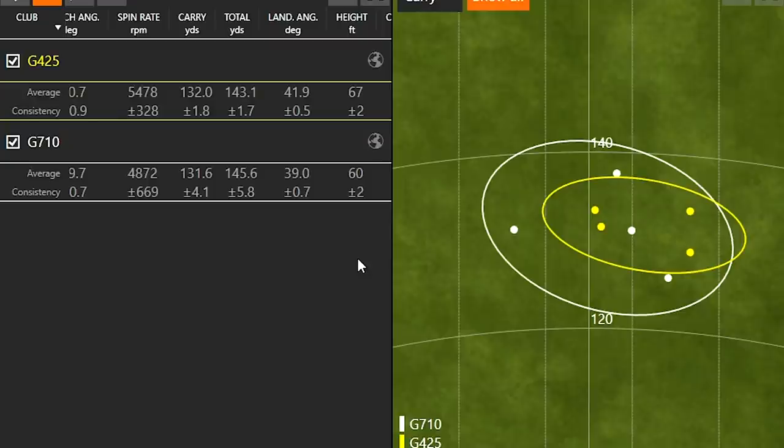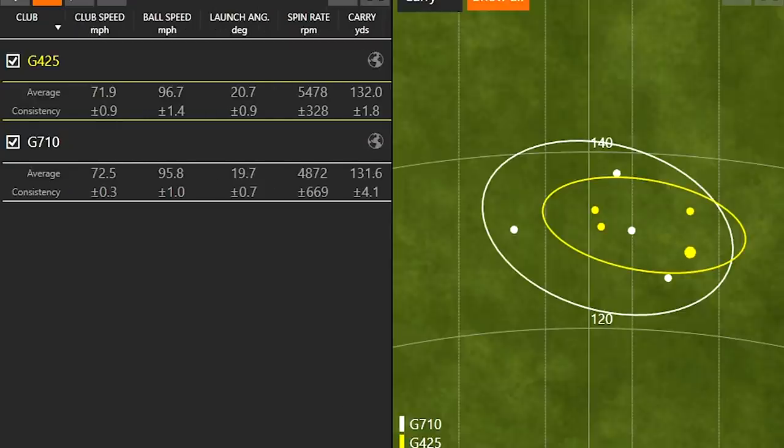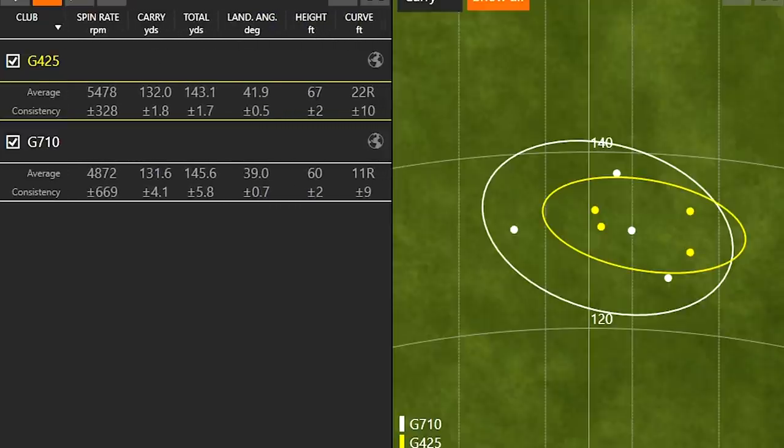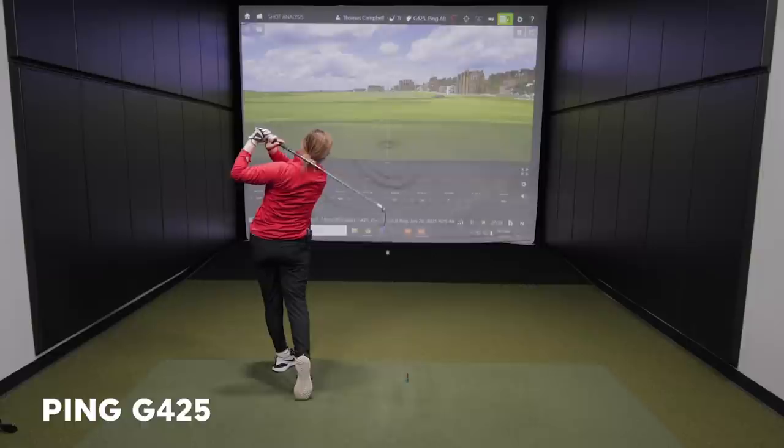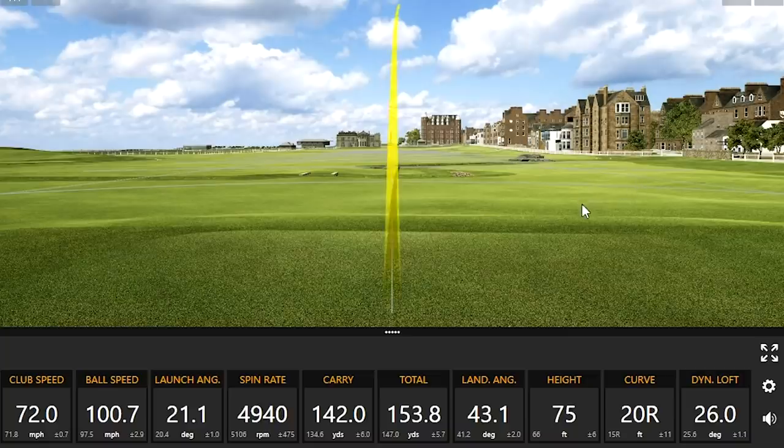When you talk about landing angle and height with your club speed around 72 miles an hour, to get higher stopping power you'd want that landing angle around 40 degrees. Ping has a nice chart fitting to club speed — I usually bring up the 45-degree mark but that's because I swing faster. Right off the bat, the G425 shows just a little bit smaller dispersion circle, but we've got more shots to hit.